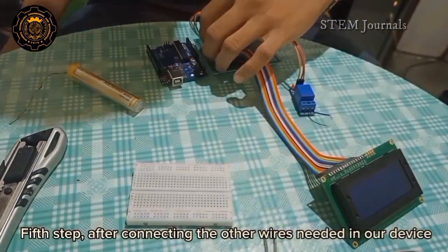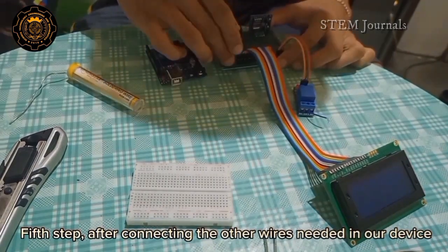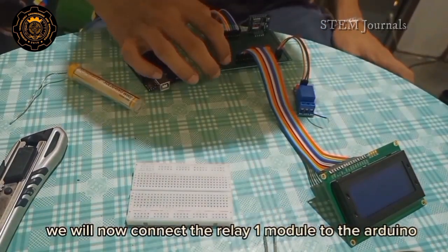Fifth step: after connecting the other wires needed in our device, we will now connect the relay 1 module to the R2 pin.